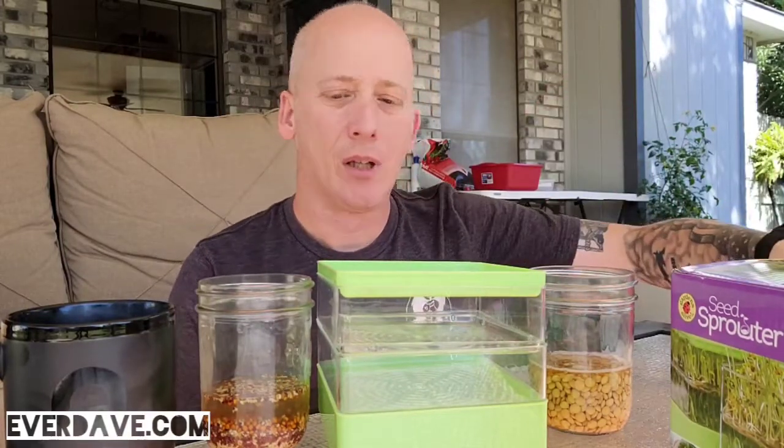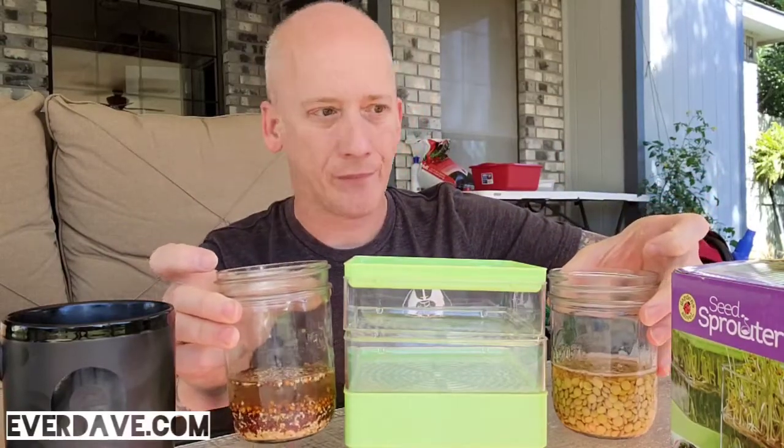Hey, what's up everyone! We are back with a continuation video on our seed sprouter kit that we got off Amazon. Here we have it, and then I have two mason jars of seed mixtures — this one is the lentils that I already had, and this one is the organic seed pack that actually came with the kit that I bought. So lentils, and then these are organic spring salad sprouts.